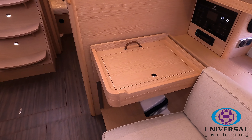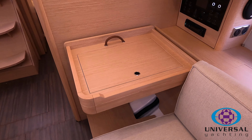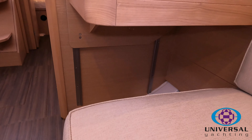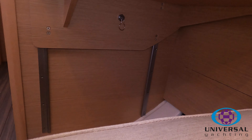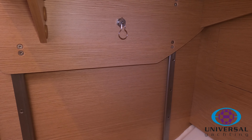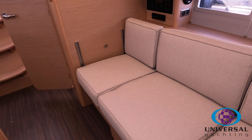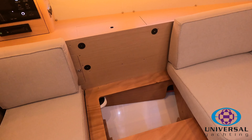Here you can see the chart table — it slides up and down, which allows you to create an extra seat when you're not sailing. All you need to do is go underneath and pull the plunger, and then the chart table will just lower down. There's a cushion to put on top, and there's the chart table seat in the lower position with the seat all made up.